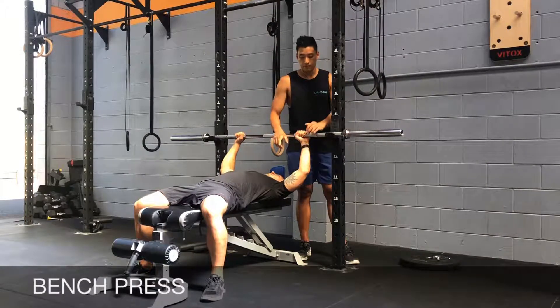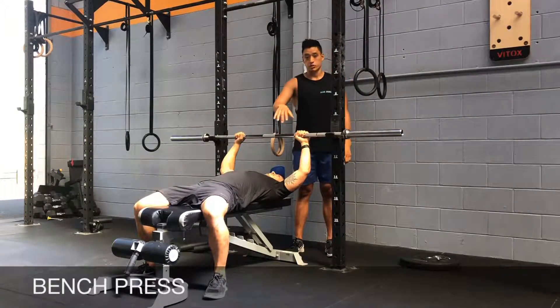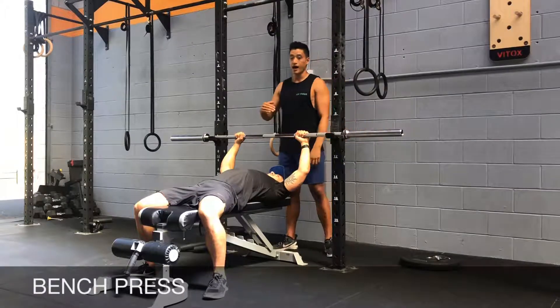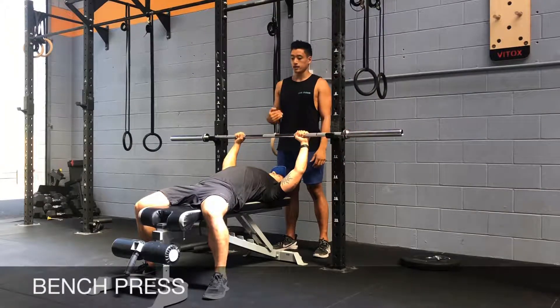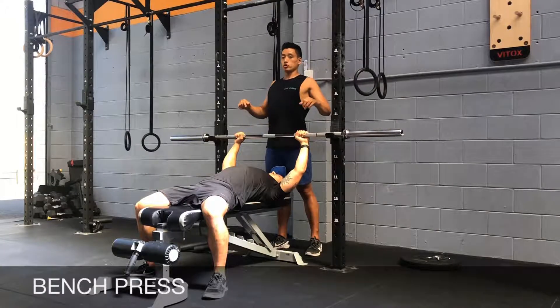In the setup position, keep your heels down on the ground and your shins vertical. Squeeze your glutes, arch your lower back, and push your chest forward as much as you can. Pull your shoulder blades back, go for a big chest, and keep your shoulders back and down.